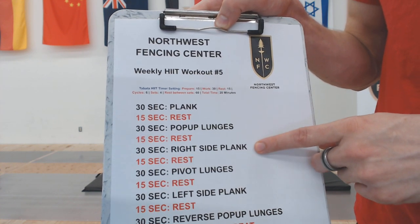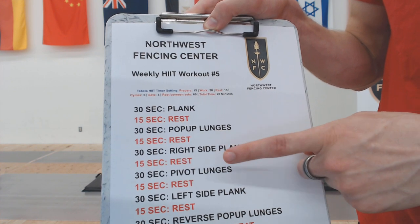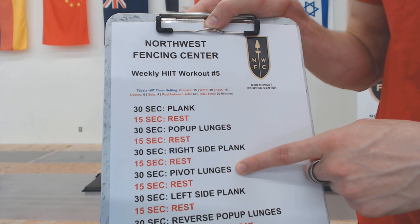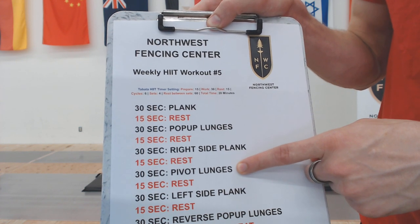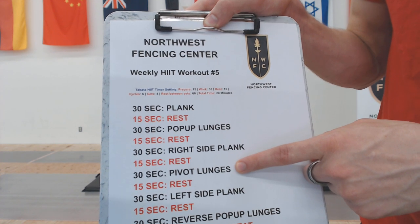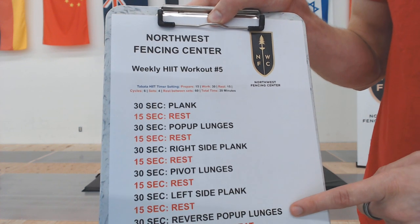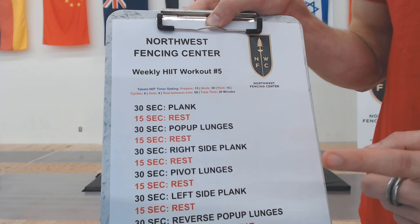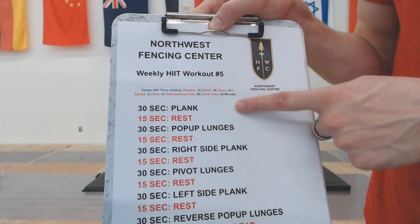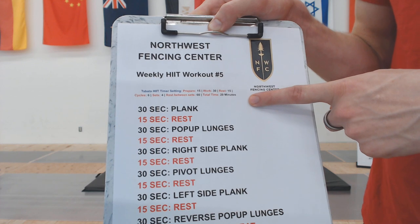Then we're going to go into our right side plank. After that, we'll move into our pivoting lunges — pivoting in place going left to right, kind of an alternative lateral lunge, popping and pivoting back and forth. Then we'll follow it up with our left side plank, go into a reverse pop-up lunge, and give ourselves 60 seconds of break before we start over. So we're going to do a lot of different things with our planking as well as our lunges.